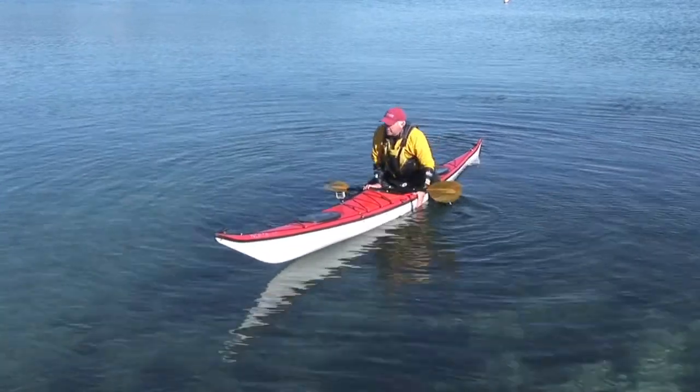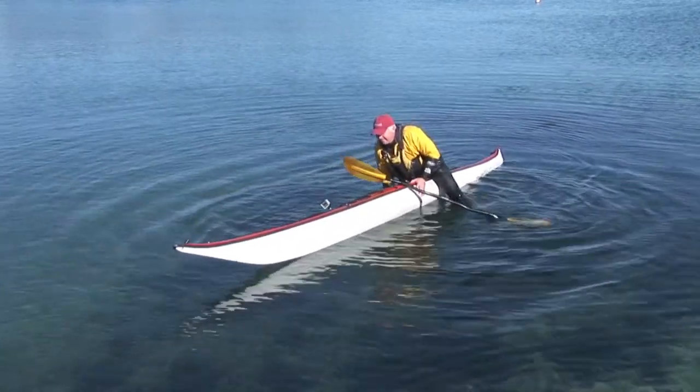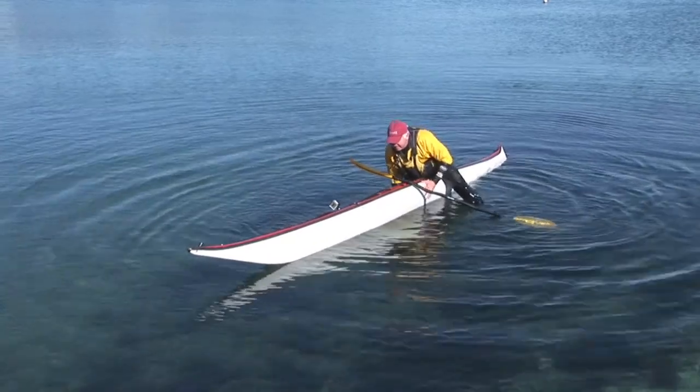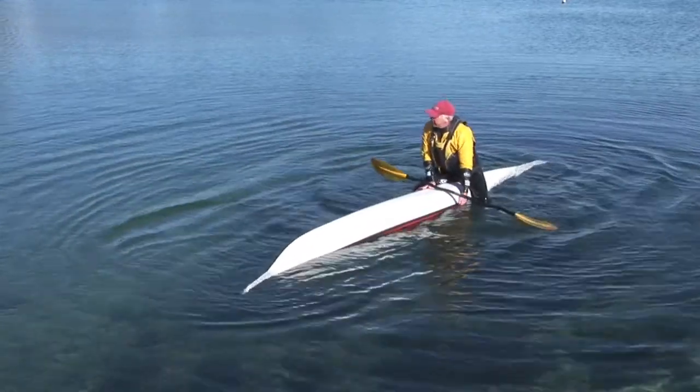So we're actually staying upright and we're going to put the boat over — and all the way over. And once we've gone there, we can go all the way back up again.